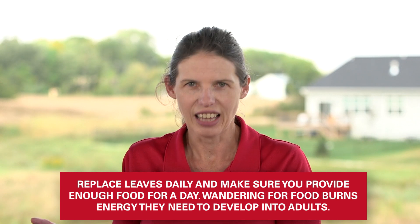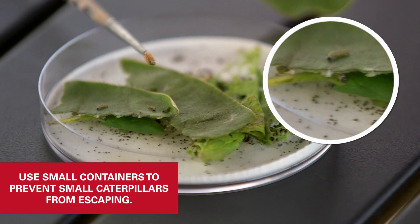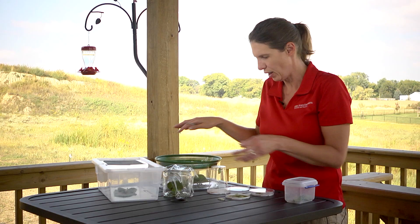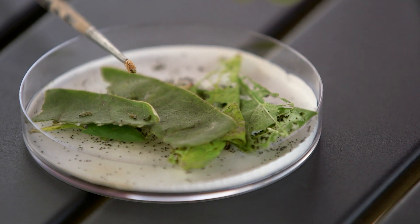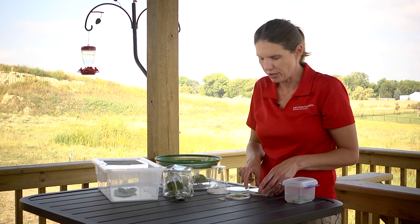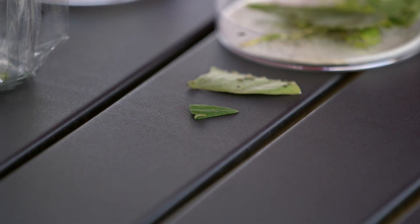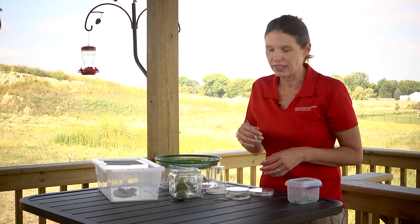I keep the ages together and sometimes move them between containers. I prefer smaller containers for the small caterpillars because they're so small and very easy to lose in a big container — in fact, they could probably crawl right through the top. So I prefer to use smaller containers. Things like petri dishes are easy to purchase. Just make sure there's fresh leaf material, a clean container, and they will do what they need to do.